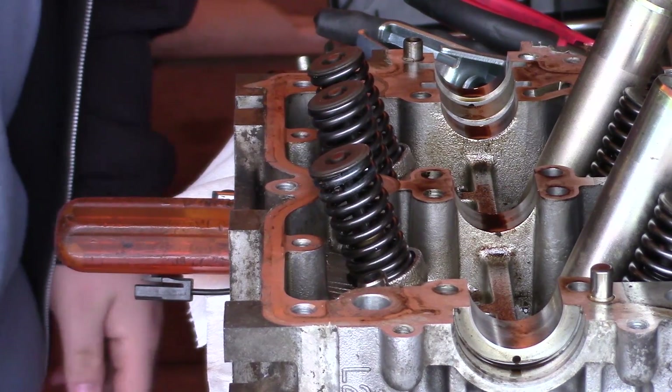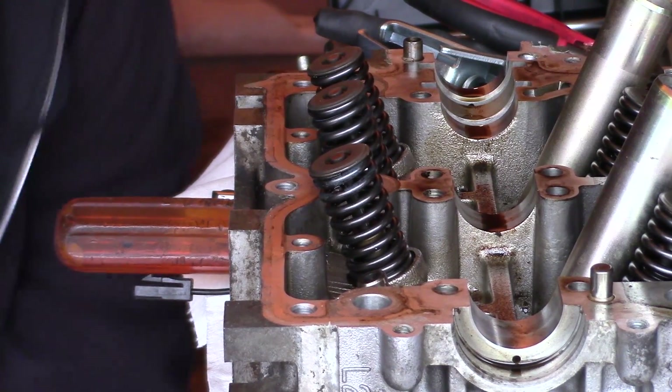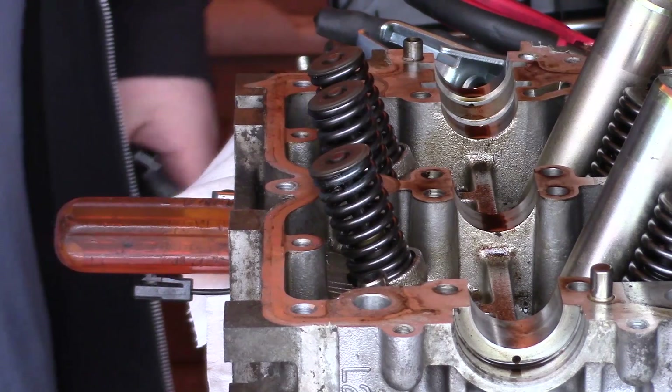Alright, what is up everybody? BlueDog35 here. I'm searching for something unprepared yet again, as usual.